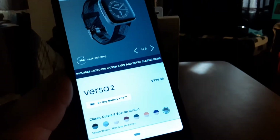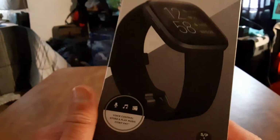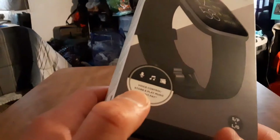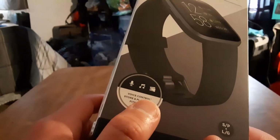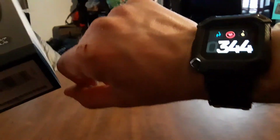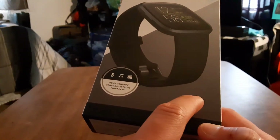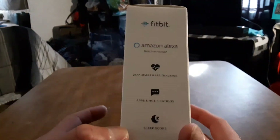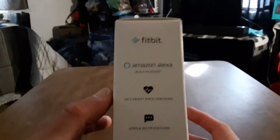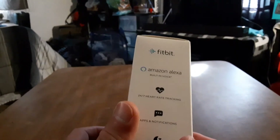Let's take a look at all the specs on the box. You've got voice control, store and play music, Fitbit Pay so you can pay with your watch, small and large bands included, and built-in Amazon Alexa pre-installed — you can use it to check the weather and more.